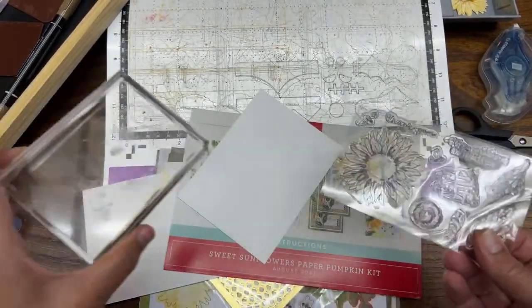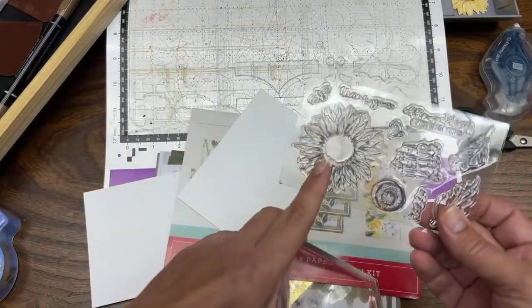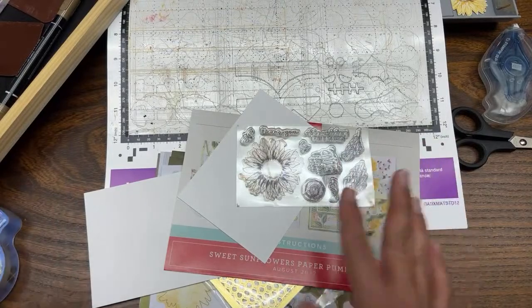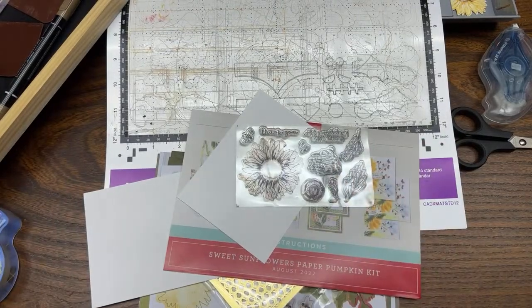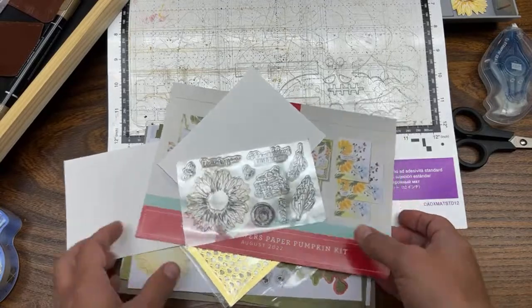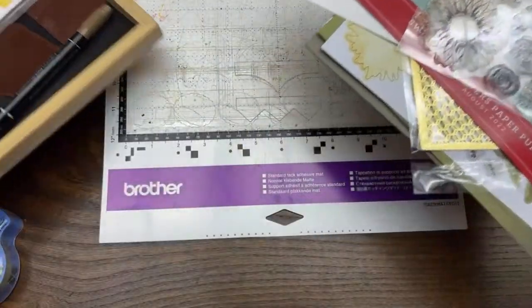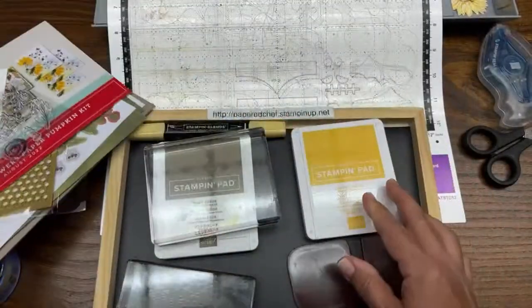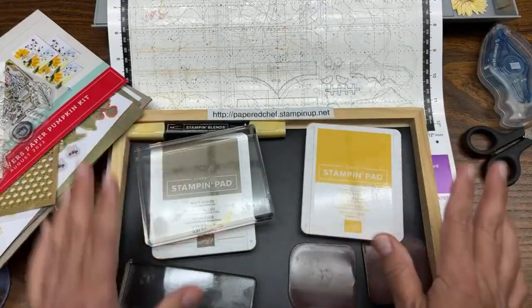I am going to stamp it manually, meaning I am going to use the stamping block, dark ink, stamp it on there, teach you about a trick I call the pencil trick, and show you how to cut out one stamped image. Then after that, when you understand the concept of direct cut — especially if you are new to the Scan and Cut — I am going to teach you a trick that will blow you away: something called Scan to Cut Data.